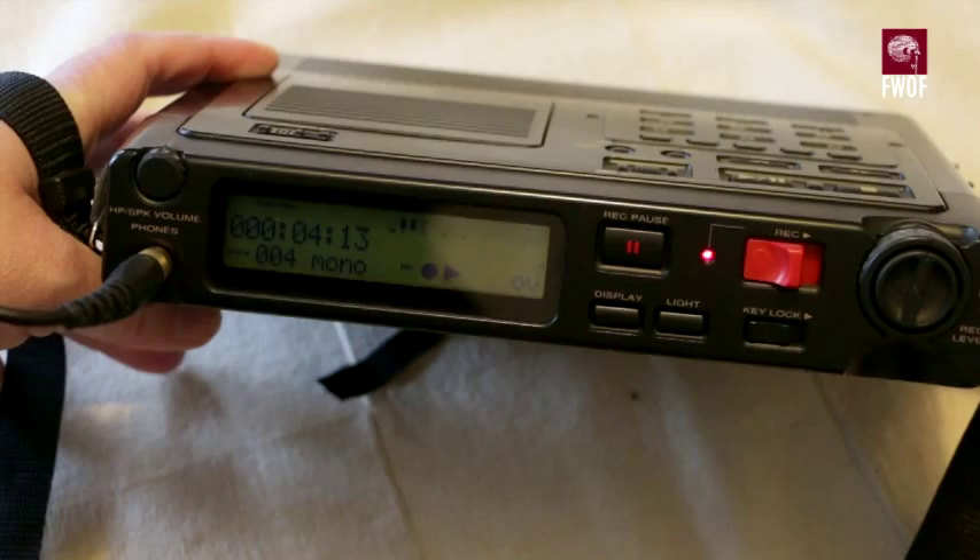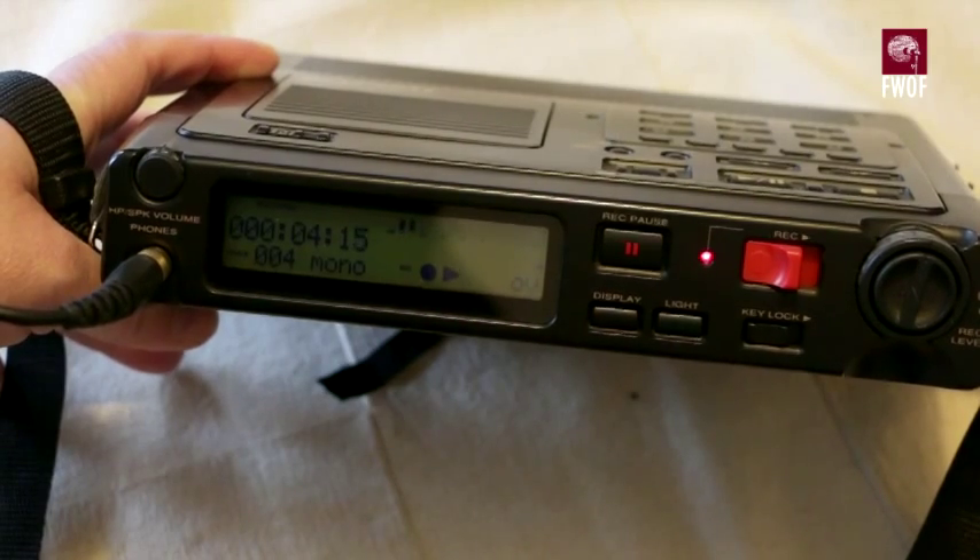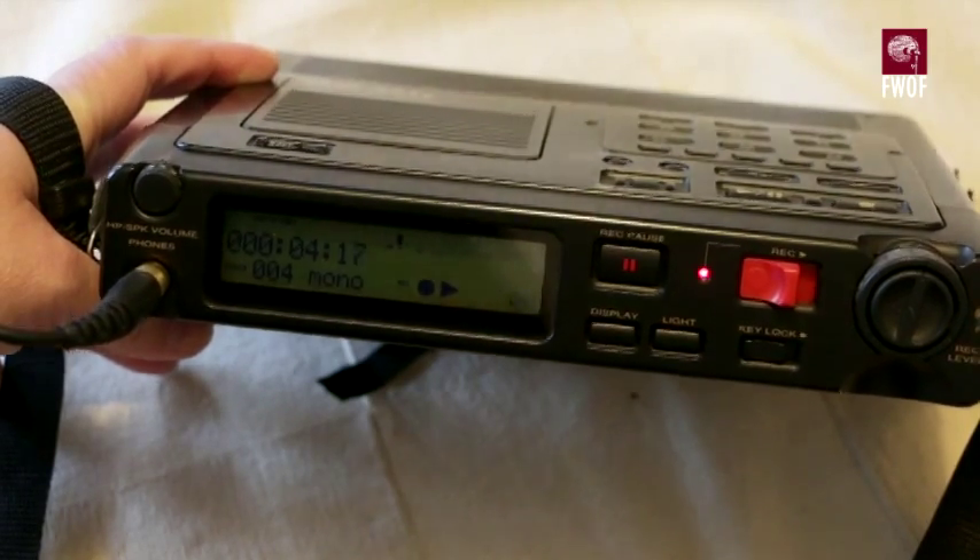And that is the Marantz PMD670 field recorder.